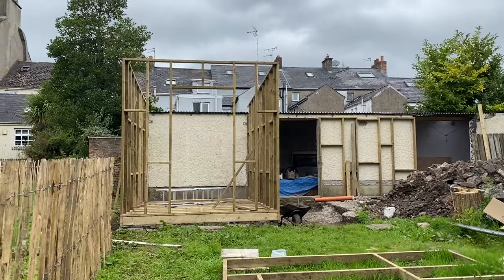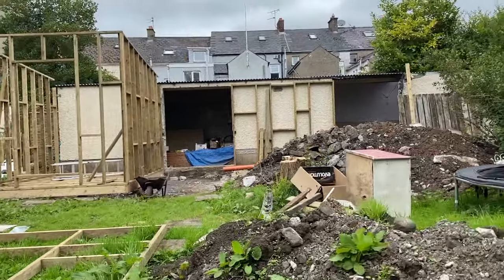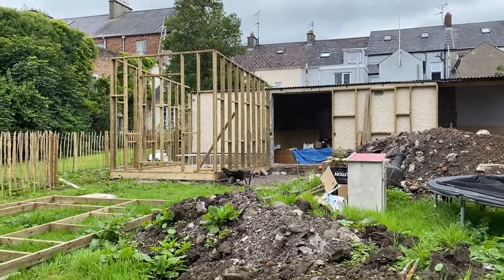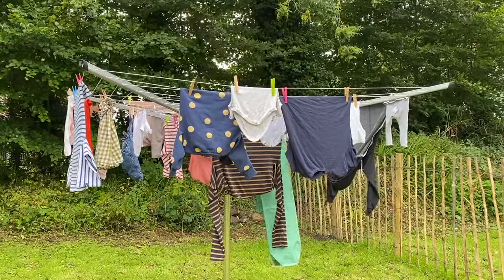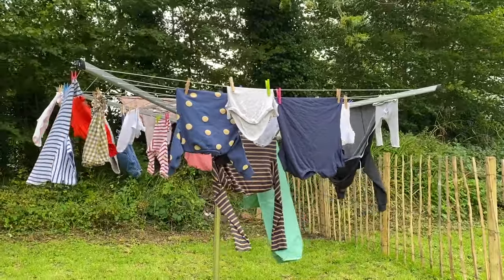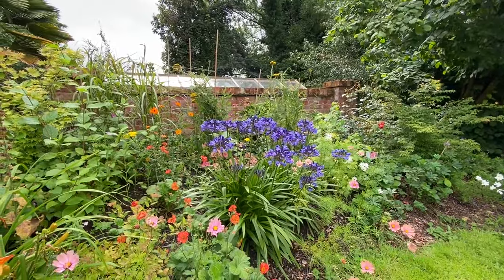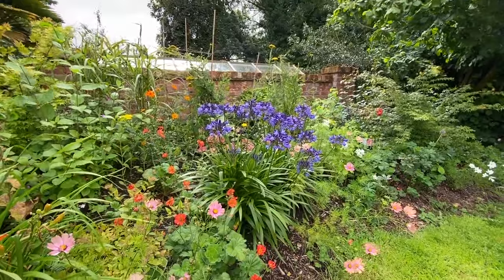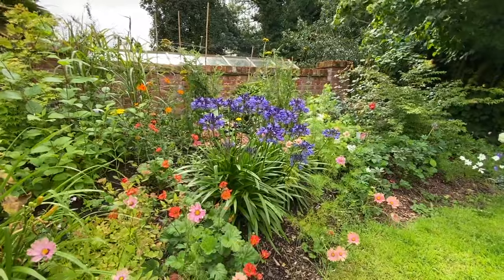So once we got all the frames up this is kind of how things were looking. The frames were also to put insulation in and hold cladding, so those were going up all around, and I also got a washing line up which was so nice. The garden was starting to come into bloom around this time — I think this was in July — so everything was looking lovely, but obviously the top of it got slightly wrecked. I'll leave you with this nice little picture before I start into a big chat here next.